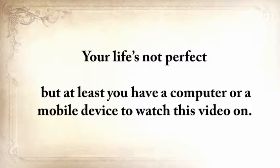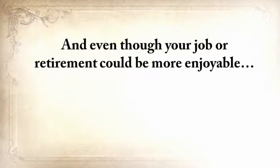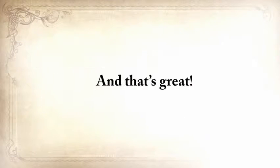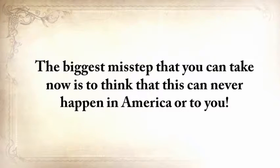I'm a father myself, and when I read these things, I burst into tears. Please allow me to take a wild guess — your life's not perfect, but at least you have a computer or mobile device to watch this on. Your fridge is probably half full, and while you have your problems, starvation is not one of them. Even though your job or retirement could be more enjoyable, you probably have enough money to at least get by. But make no mistake taking this for granted.